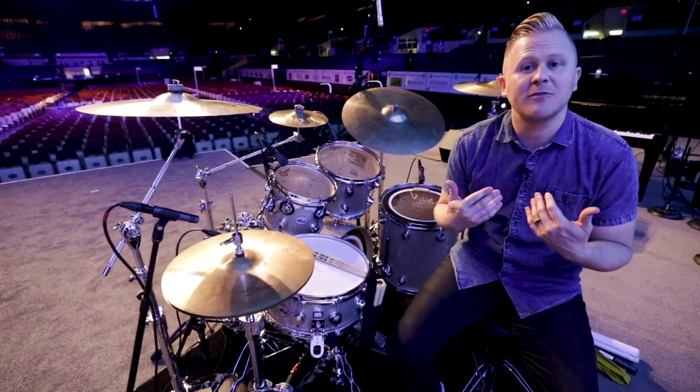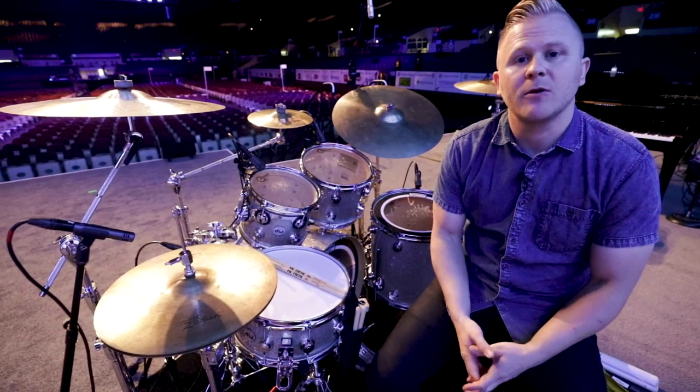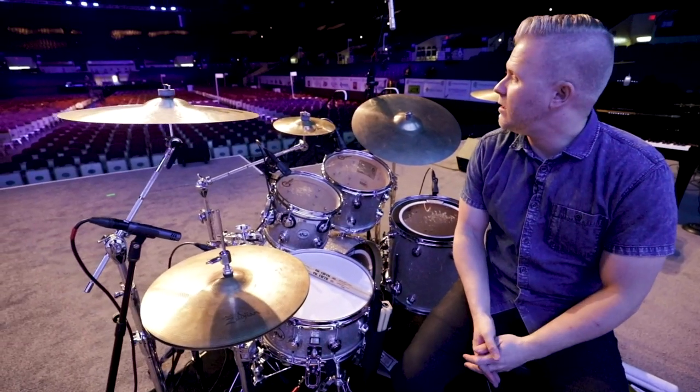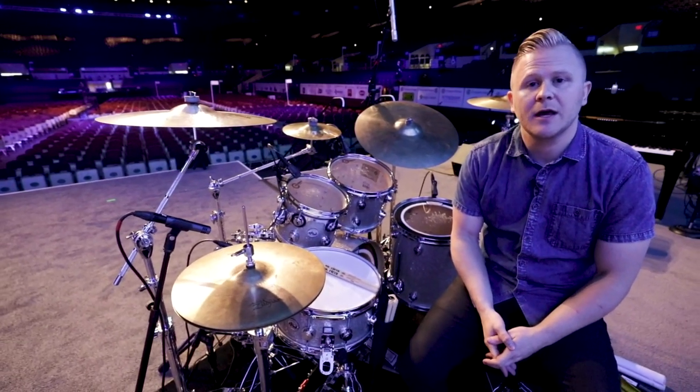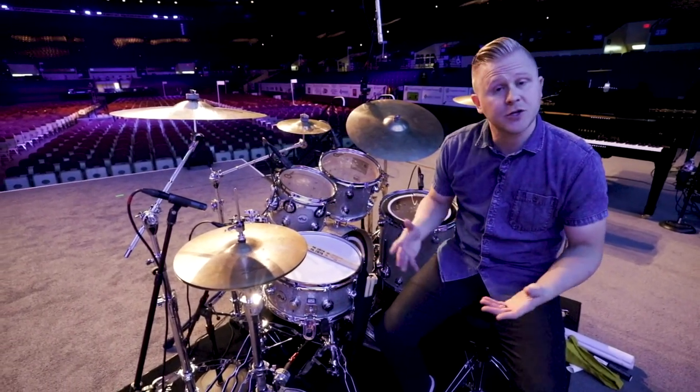Hey everybody, what's going on? My name is Clint Pulver. I travel the world as a professional drummer and keynote speaker. We're here today in this arena on the 2019 speaking tour, and I've had a lot of people write in and ask what I use, what I'm playing, so I just wanted to show you guys the rig and answer a few of those questions.